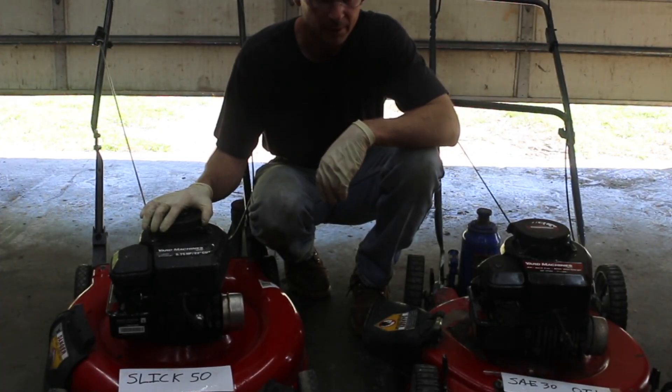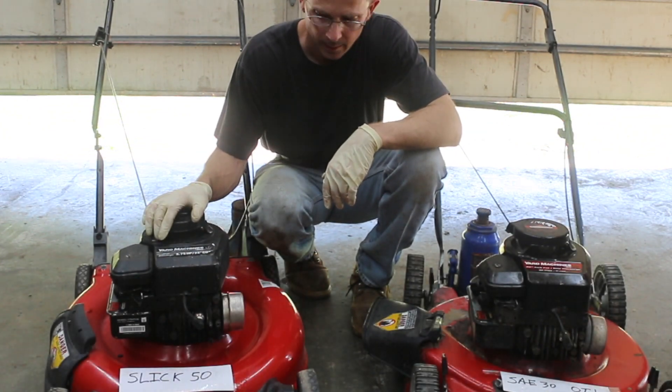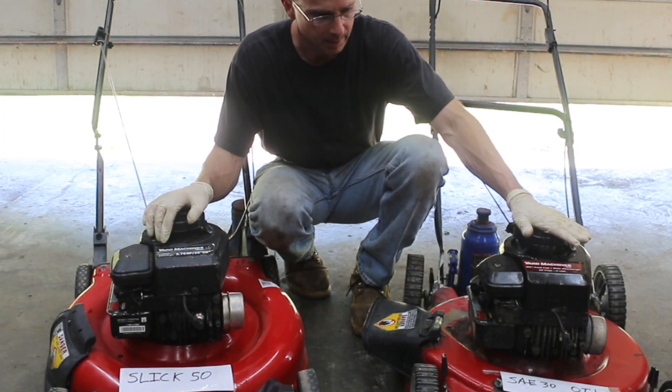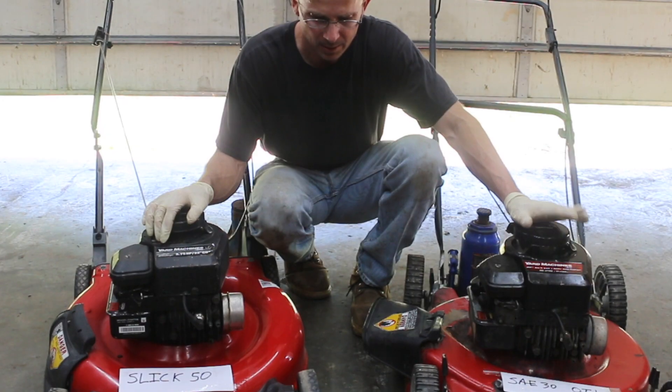Slick 50 did a good job as far as keeping the engine cool — I'm sort of surprised. The cylinder head temperature was down, and we measured the crankcase temperature as well, and it was down. It's running about 10, 20, 30 degrees cooler or more than the engine that does not have the Slick 50 in it. So maybe there's something to this.